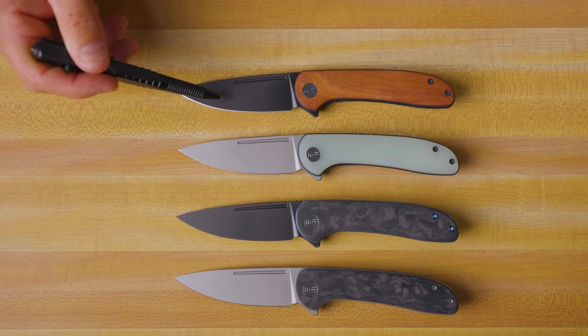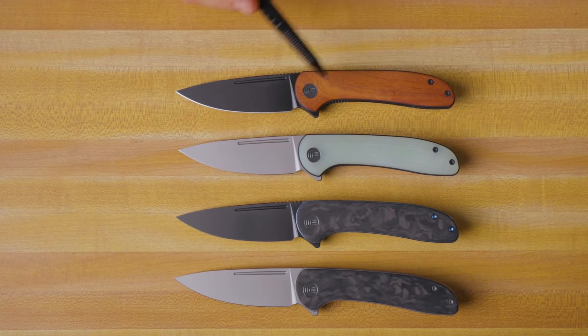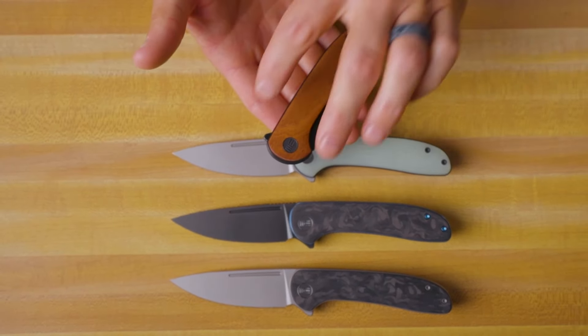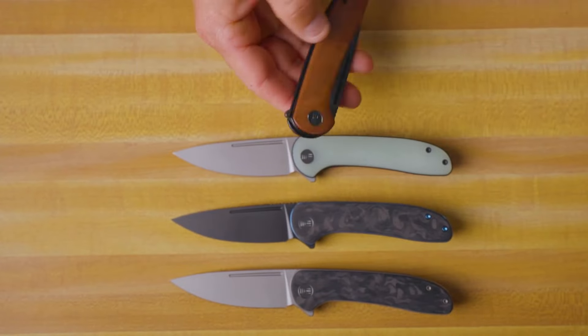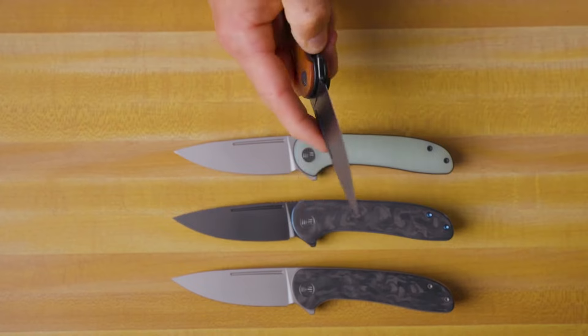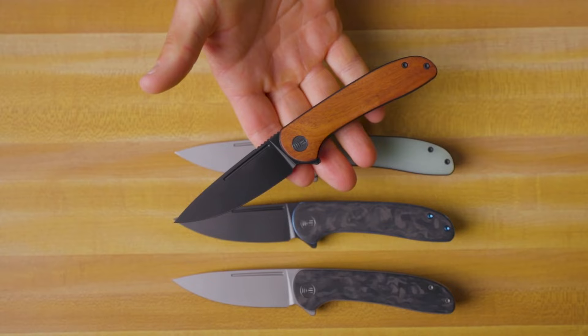What we've got here is a 20-CV blade steel and a very ergonomic, very simple handle shape. As far as deployment methods go, we've got the flipper tab on the back. It's running on caged ceramic ball bearings, giving it a really nice action. You can middle finger flick it as well.